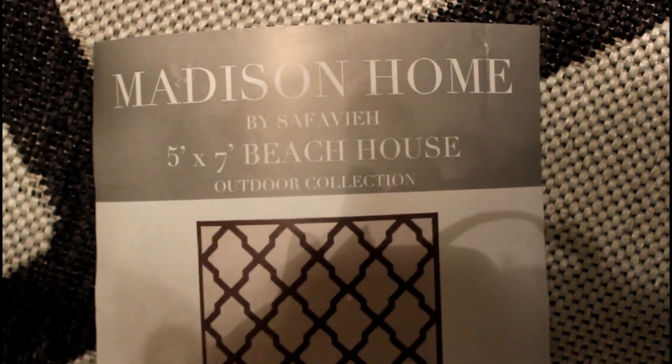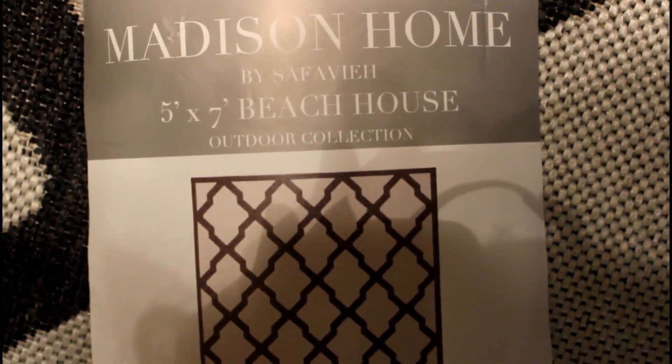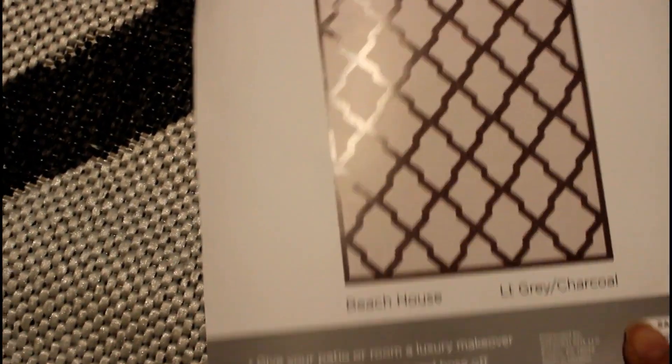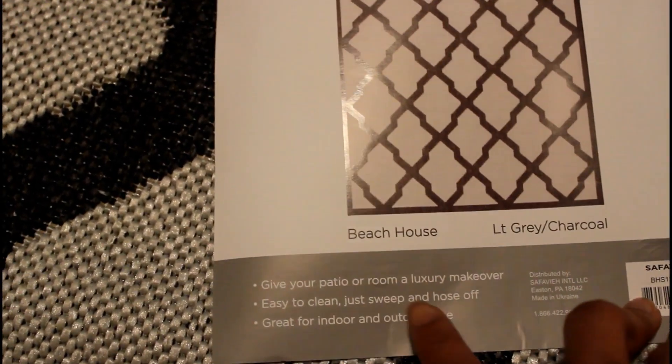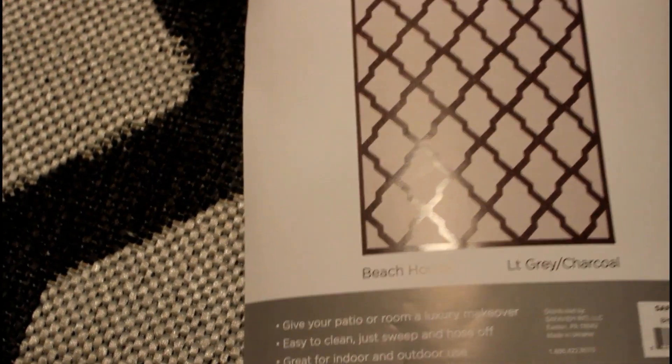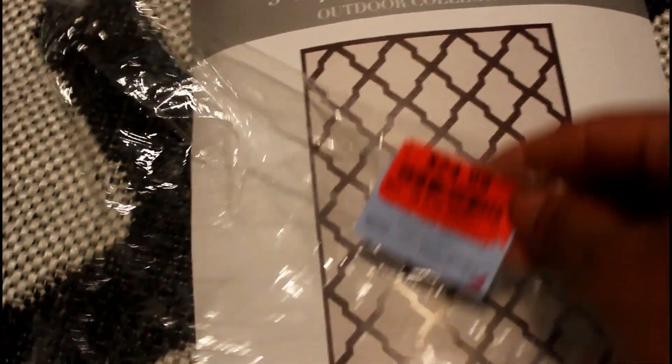This rug down here I got from Burlington and I really like it — I picked it up for around $24.99 and it looks gorgeous. It's actually an outdoor rug but it says you can use it for indoor use also, which is what I'm going to be doing. I love that it's easy to clean — it says just sweep, and I am definitely all about that.